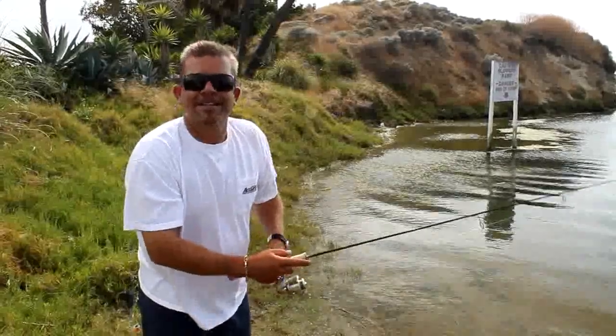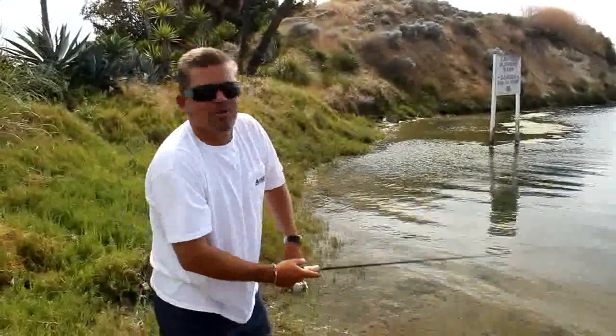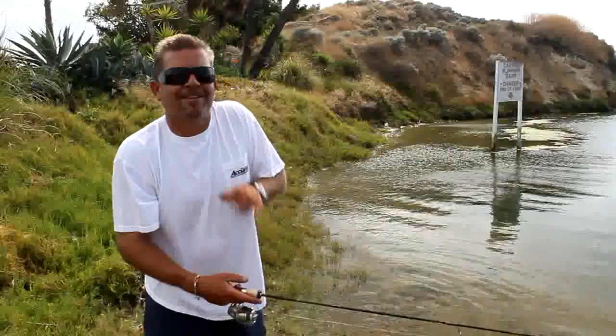It's sunk to the bottom. I'm just going to take a couple small cranks and wind it real, real slow. And I'll tell you what, that fish bites — you just make sure you wind down and bring that rod tight and set the hook, you're going to hook them.